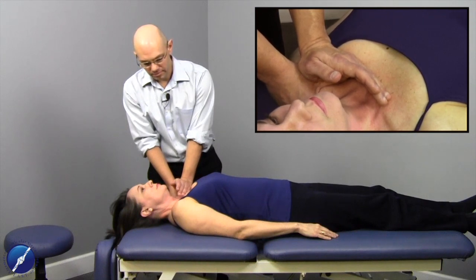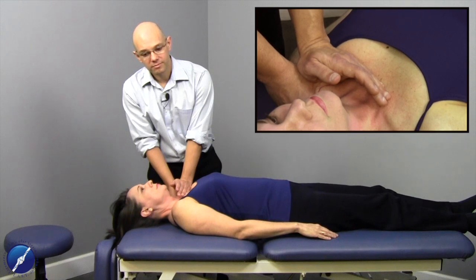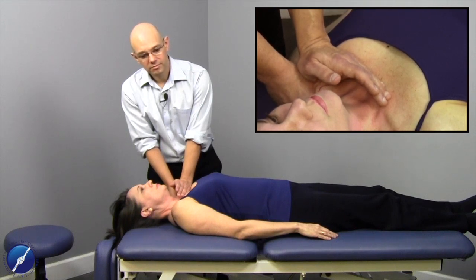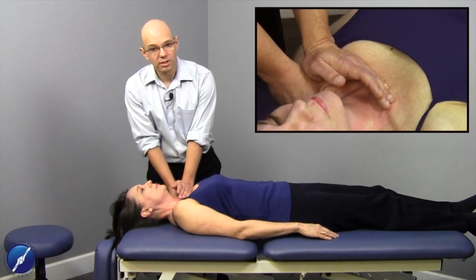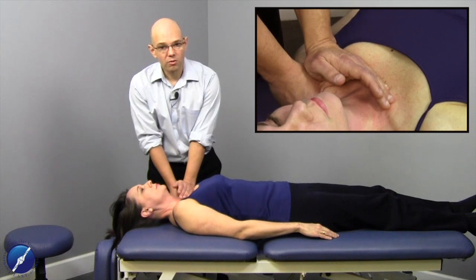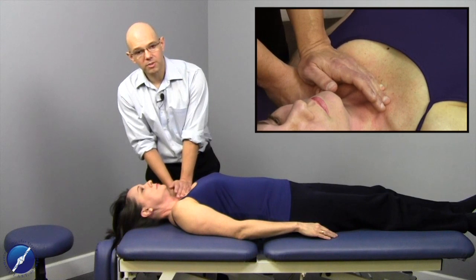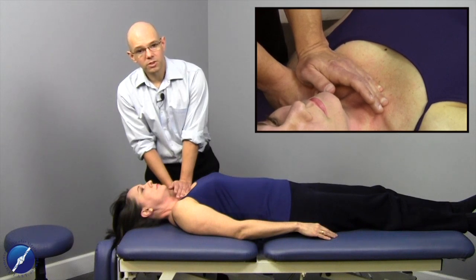I hold at this point and monitor the changes in the tissue while she holds her breath. Remember, these are slow techniques. As she exhales all the way out, I hold the clavicle in the position we achieved on the first inhale. Then she breathes all the way back in again, and as she does, I take up the slack and increase compression and force into the tissue slightly — still cooperating with it, still respecting that reciprocal tension. We're not loading through the barrier; we're matching it.